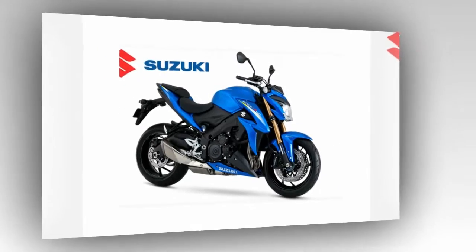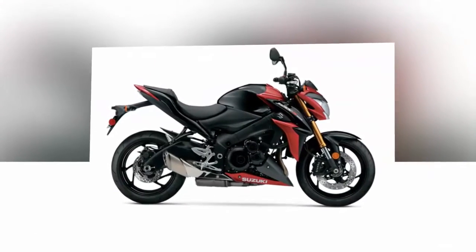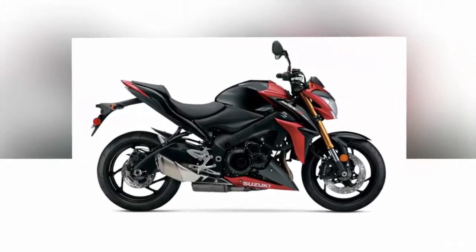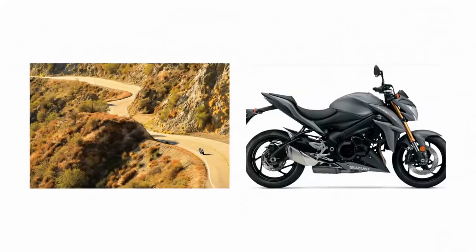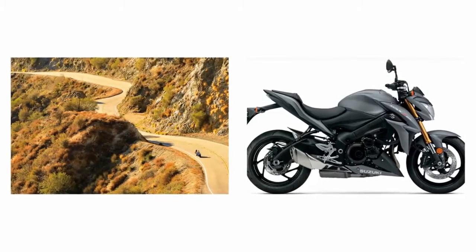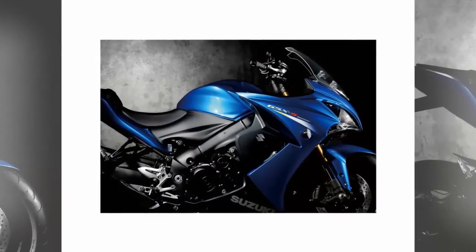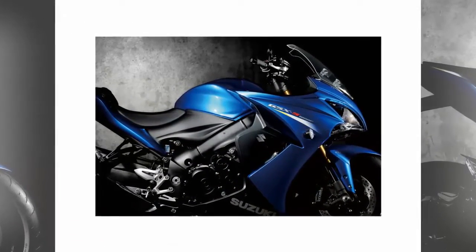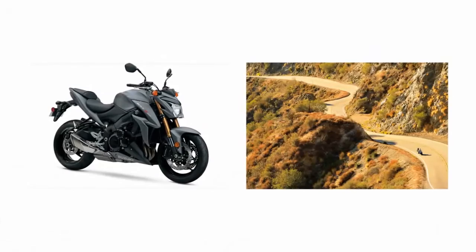Consider this bike the streetwise cousin to the more race-centric GSX-R range. The GSX-S1000 does more than bear a passing familial resemblance, however — it actually shares parts and technology with its motive relative, including the 999cc engine used in the GSX-R1000. Set up for street domination, this bike proves that the GSX legacy is alive and well.